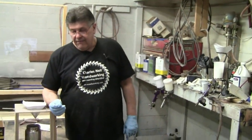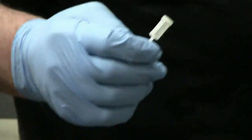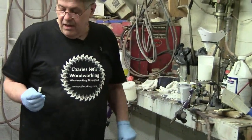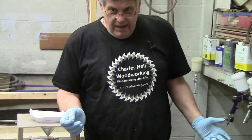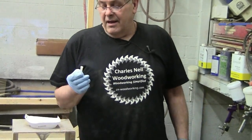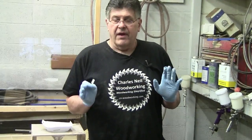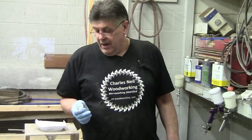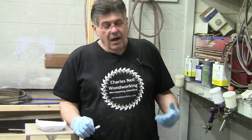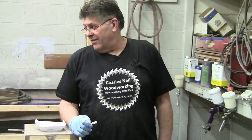In the spray gun segment we talked about how a lot of guns have a little inline filter — on gravity-fed guns it sits between the cup and the body of the gun. It's just another means of straining, but if you have debris, that little filter is going to clog up really fast. So you want to strain the fluid before it goes in — this filter is really just a second line of defense.